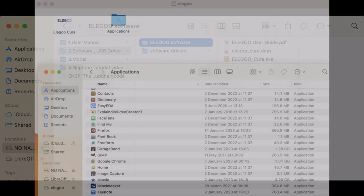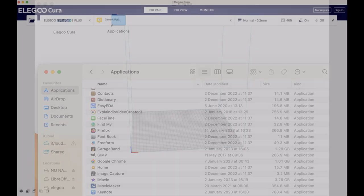On the Mac, just double-click the DMG, grab the Elegoo Cura file, and drag it into the Applications folder. When it's in Applications, double-click it — it will verify it, put a copy in Launcher, and pull up the screen. On Windows, it'll go through its installation routine and you just click Yes, Yes, Yes.